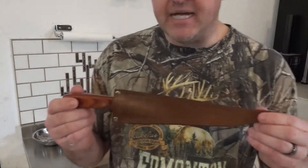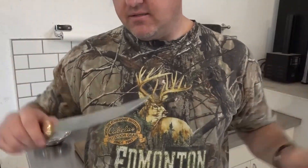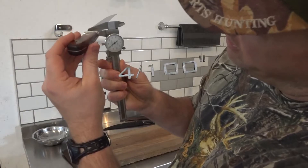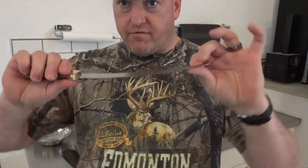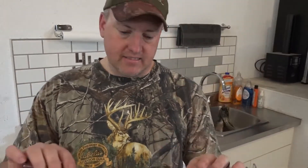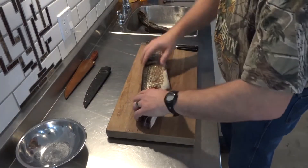When I saw Ed at Christmas, he asked me to try this knife, which has a much thinner blade — much more flexible. I'm going to skin each of these two pike with each knife and see what we see.